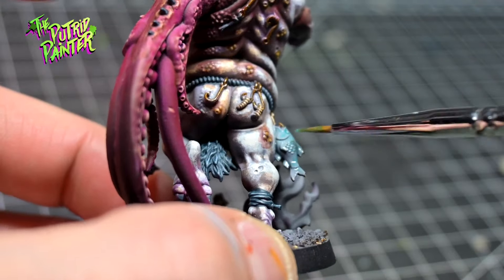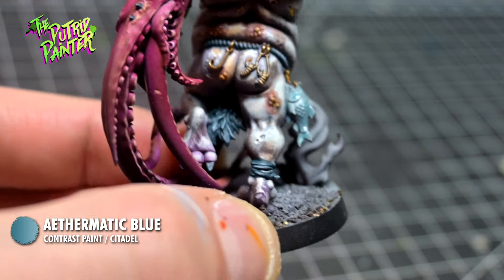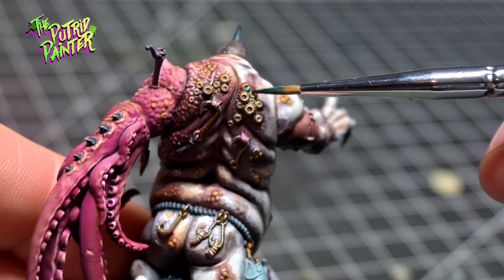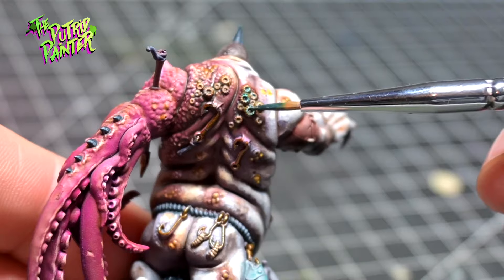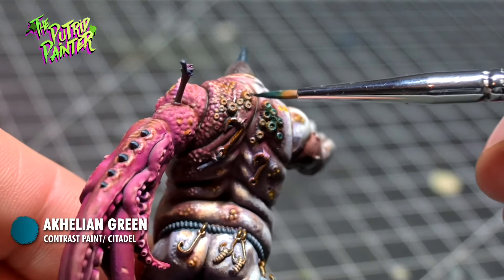The fish hanging from his belt is painted with Aethermatic Blue, and the barnacles on his back. The fish then get a diluted coat of Nihilakh Oxide green to add a little bit more sea green to this nautical monster.